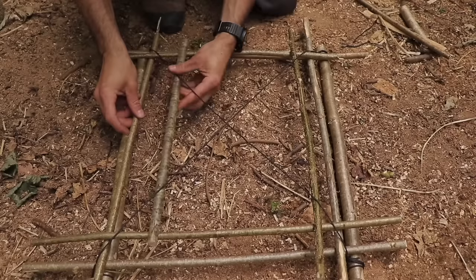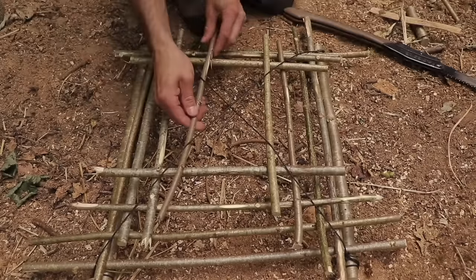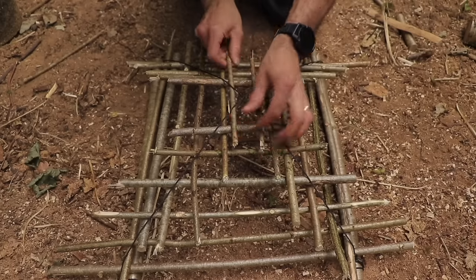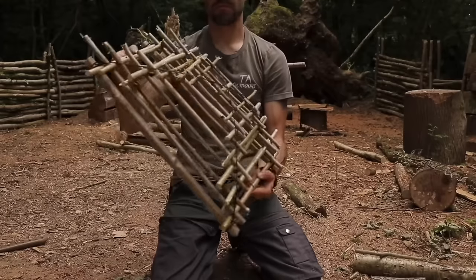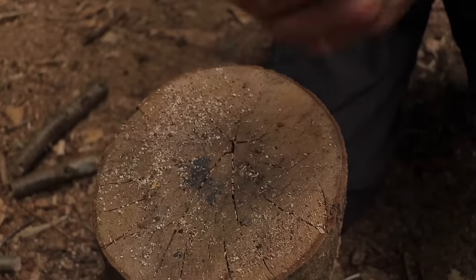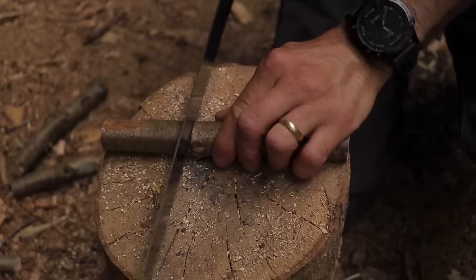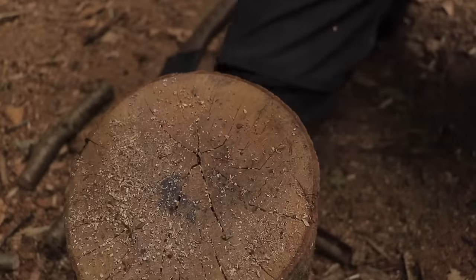Keep alternating sticks — each time you add another stick it will tighten the cord. Eventually you will have made a cage structure. To make the trigger, make a cut halfway through a small stick, rotate it over and make another cut halfway through a few inches away from the first cut. Snap the stick and you'll have two equal pieces.